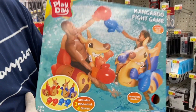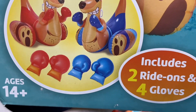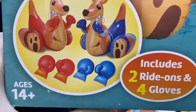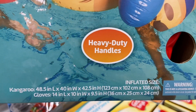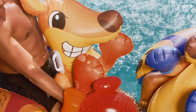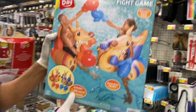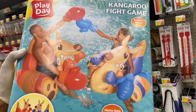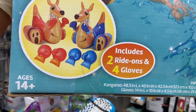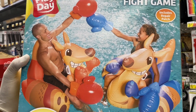Here's what it looks like — these are the kangaroo ride-ons and it comes with two pairs of gloves, so four gloves total. It has heavy-duty handles and it says ages 14 plus. As you can see, that's about the size of us, so we could definitely fit on one of these.